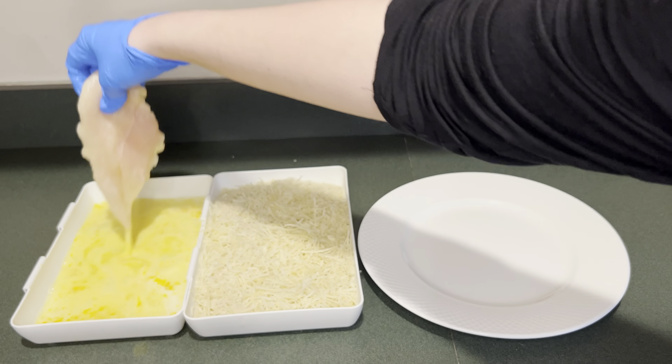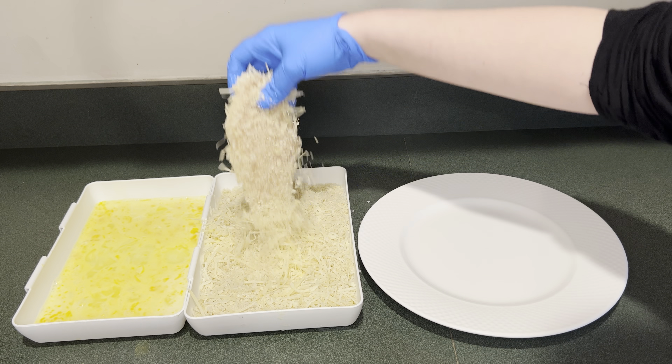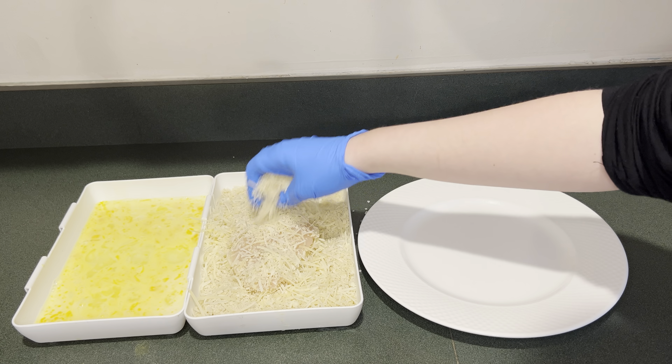Now it's time to bread the chicken. I'm going to put my chicken in the egg mixture and then put it in the panko parmesan mixture, then place it on the plate and repeat the process with the rest of them.